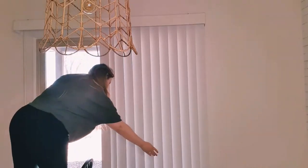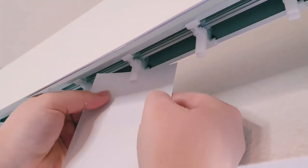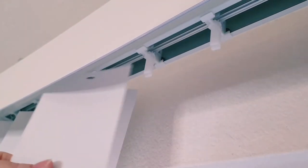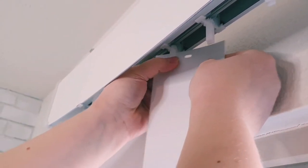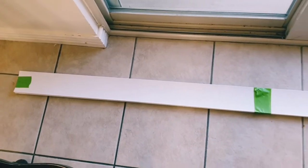Today I'm sharing an easy and renter-friendly way to get rid of those blinds and make your window a lot more appealing to look at. First off, we have to remove the blinds — they are actually super easy to take down. Just push up on the blind and slide it over and it's out, easy peasy. To keep my blinds together and prevent any from breaking, I use some painter's tape to tape them all together.